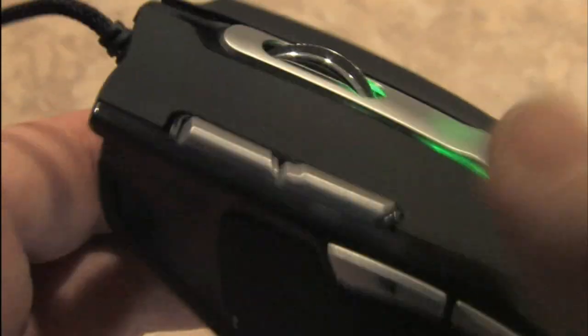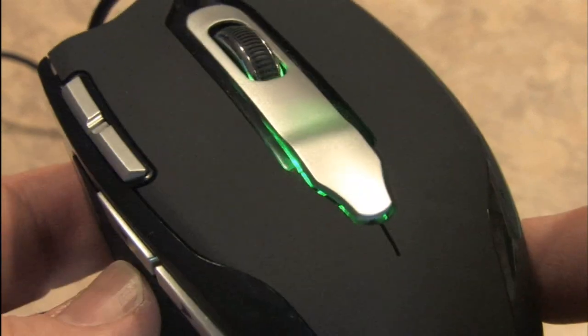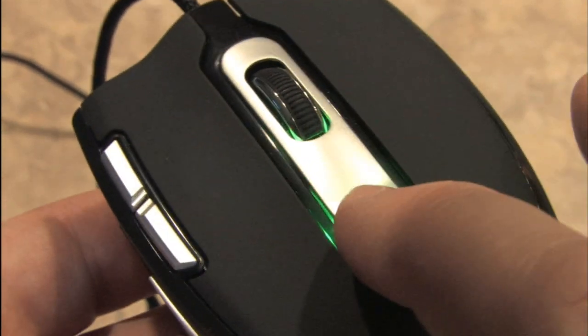Here's a close-up look at the buttons on the side of this thing — there are multiple programmable buttons along the side. And you don't like green? Check this out — you can change the LED color.